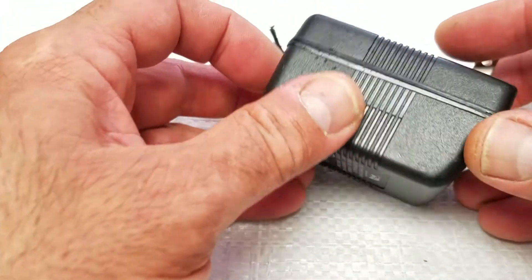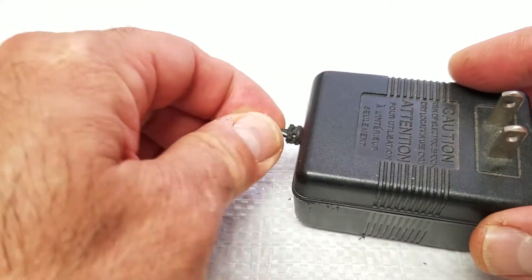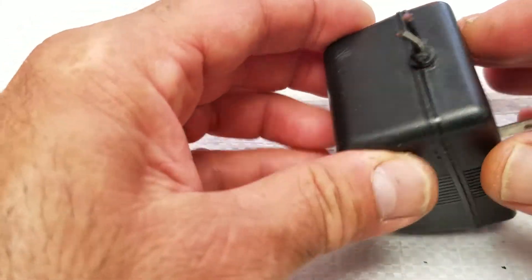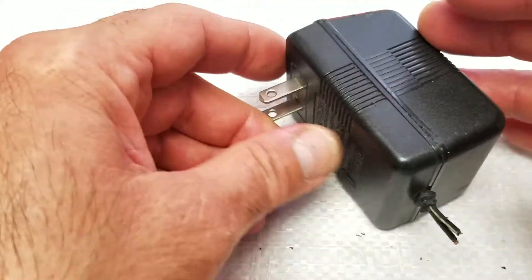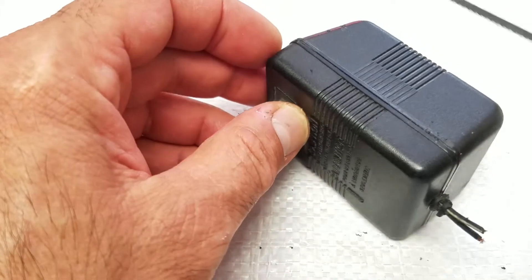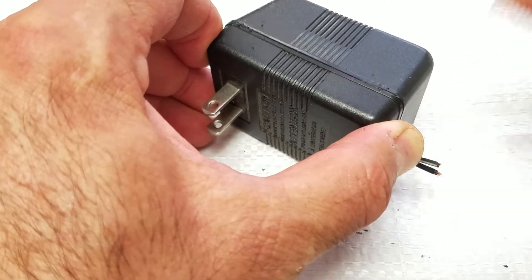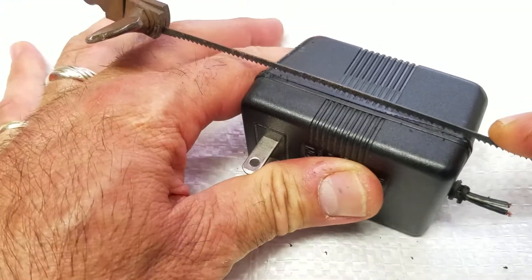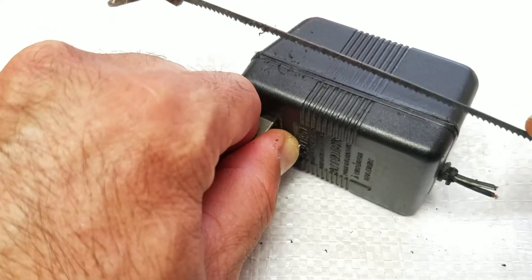Hi guys, this is the adapter that's broken. This cable was broken so I was trying to fix it, but there's another crack here. I decided to open it, but I didn't see any screw, so I decided to just cut it with this small saw. Let's see if it's fixable or not.